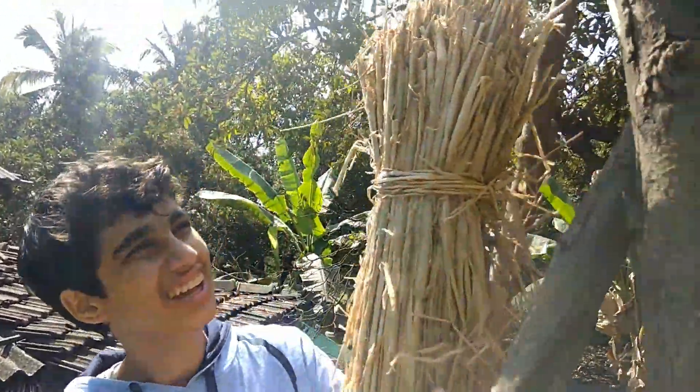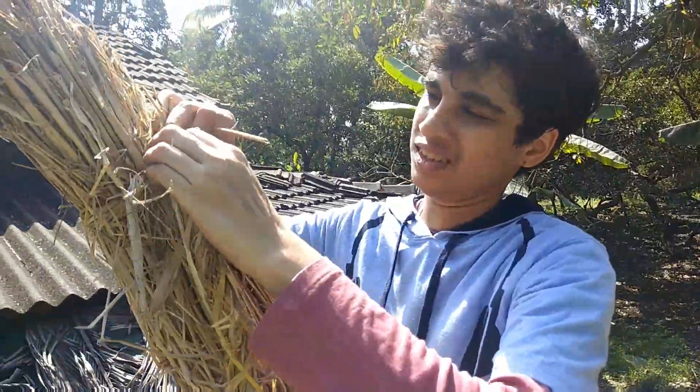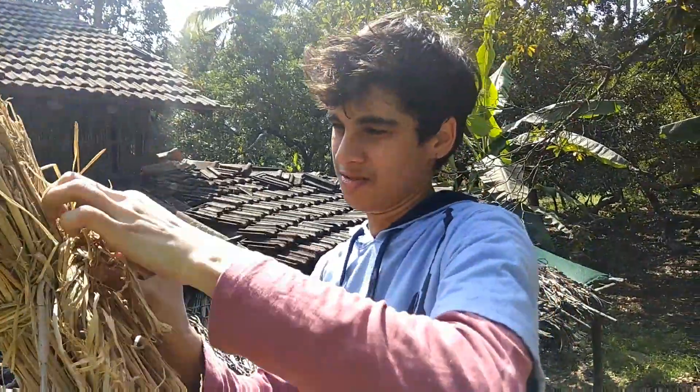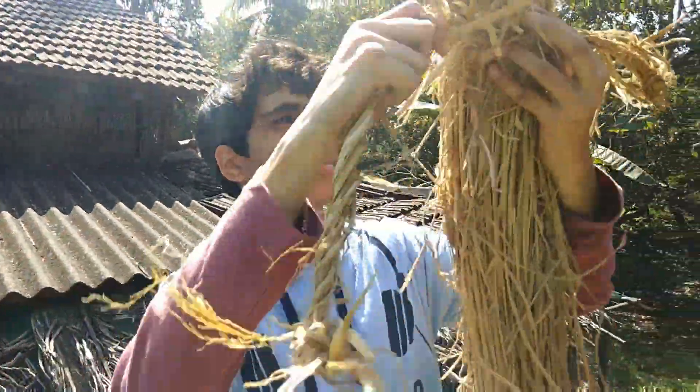Good to go. So basic infrastructure is ready. Now we need to add a little bit of shade. We're going to take the rope and tuck it inside. Now we're going to tie them up.